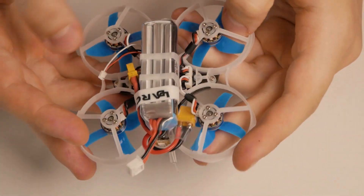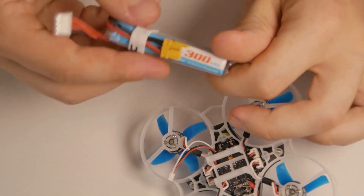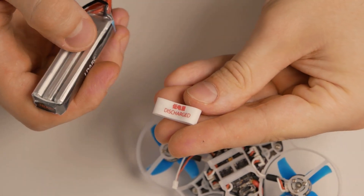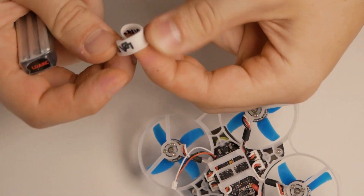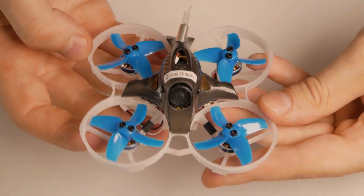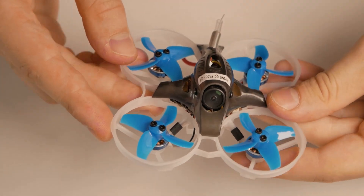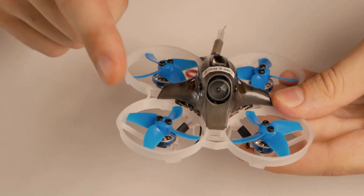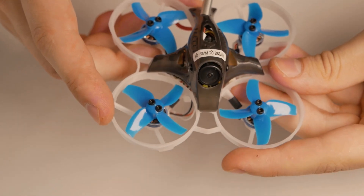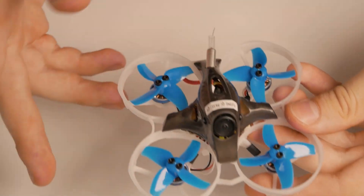The drone already comes with a 3S battery — this is a King Kong LDARC 300mAh 3S battery. It comes with a cool discharge rubber band: you just flip it and it's charged, which is cool. Just look at those motors — they are quite big for a 75mm drone. They are 1102 9300kV motors, and I guess they're going to have a lot of torque, which is what we need if we want to carry some extra weight.